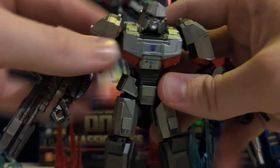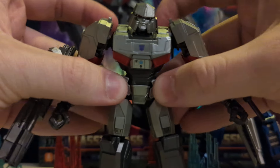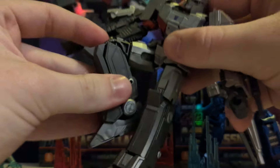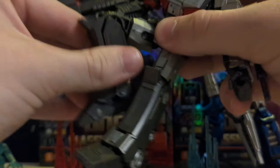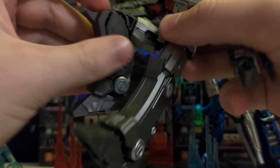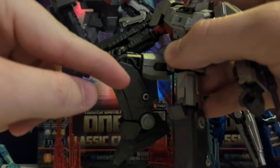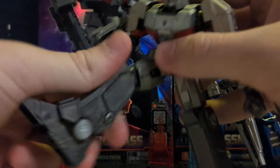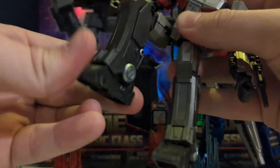And again, as I mentioned with the shoulders, because they move, the skirts also move as well, so that means with the leg movement, they don't interfere either. As you can see, that knee joint goes all the way out — nearly a double joint. It's kind of a weird way to explain the joint — it's like an L shape, so it's further down the knee, but that allows lovely movement.